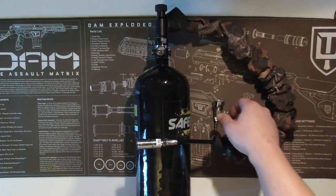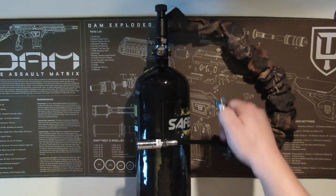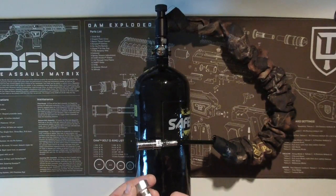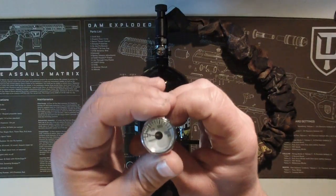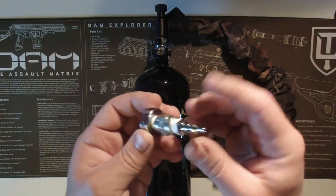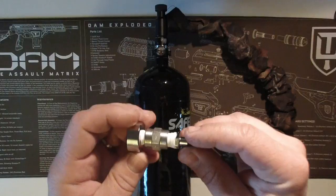Hi, I just wanted to do a quick video showing you a little rig I've made for testing the output pressure on my air tanks. It's basically a 1500 psi pressure gauge which I've attached to, in this case, my Gorilla remote line adapter.